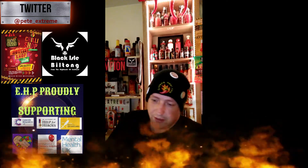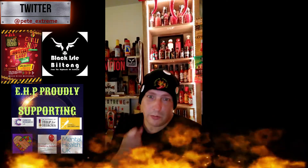Hey everybody, Extreme Heat Pete here. I'm feeling a little bit better today, not 100%, but onwards and upwards, the show must go on.